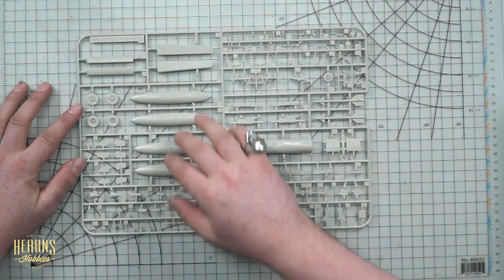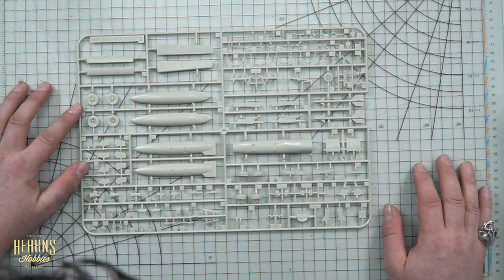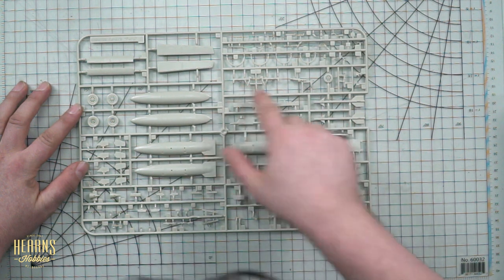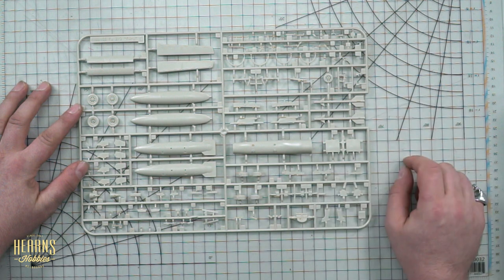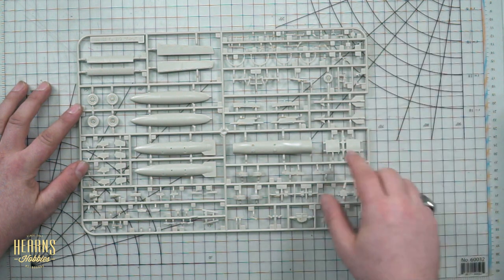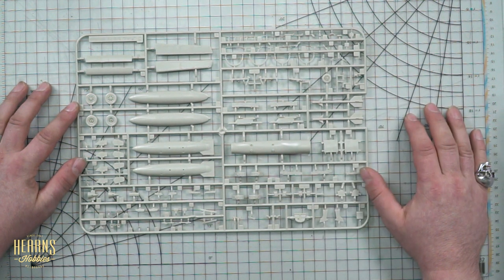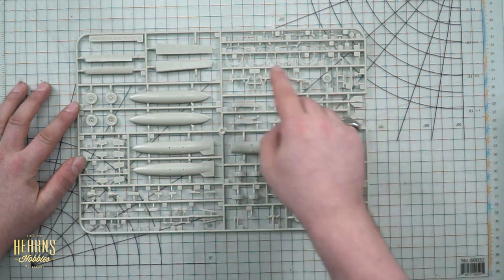Here are the extended fuel tanks and the landing gear, with the stronger, thicker struts to take the impact of carrier landings. Also included are AIM-9 Sidewinders — very early versions of the short-range heat-seeking missile — and the arrestor hook for carrier recovery.